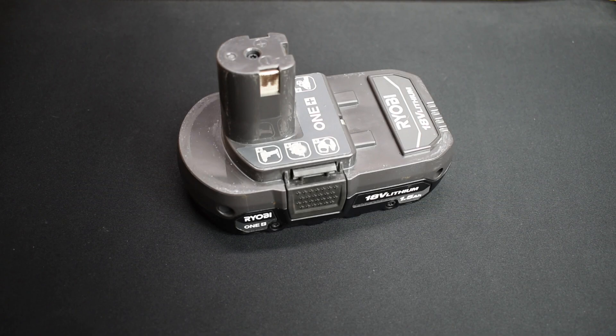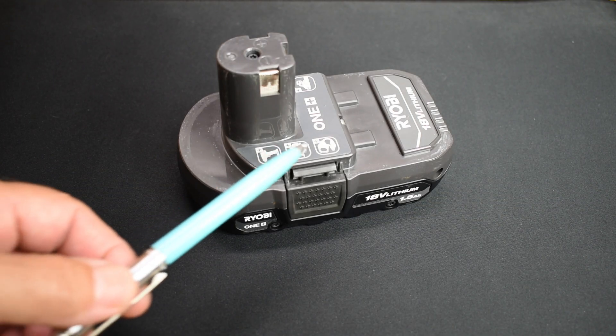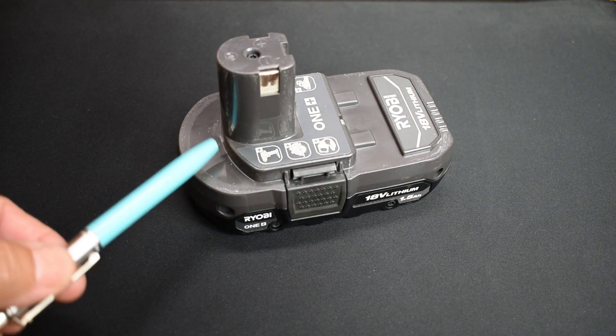Hey guys, welcome back to another video. In today's video, I'm going to show you how I replace the cells inside of a power tool battery pack.